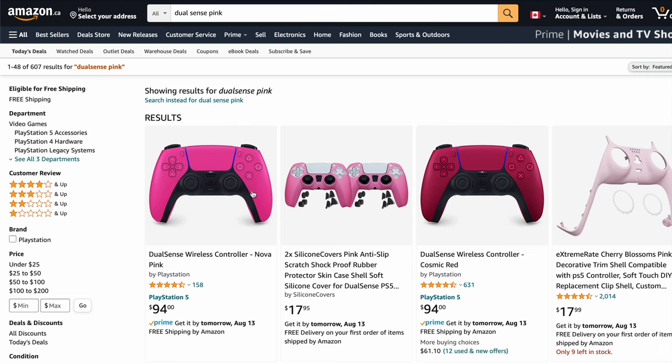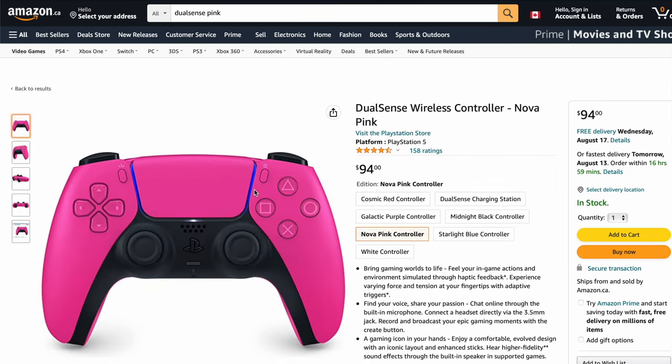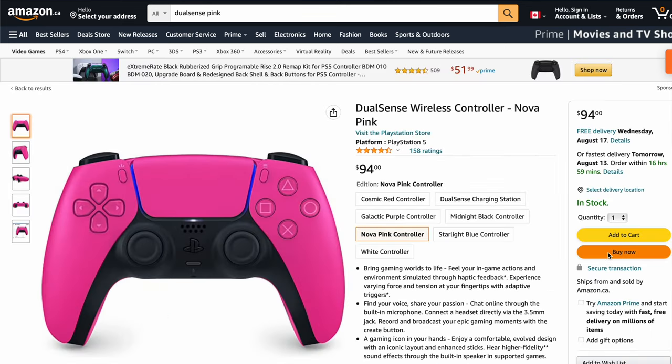I just don't really own a lot of pink things. Quickly before we open up the box, if you guys want to pick one up for yourself I'll leave a link down below in the description. The controller goes for $95 Canadian dollars and you can get one-day shipping from Amazon, so if you see what you like in this video you can order it today and get it tomorrow. But that's enough talk, let's go ahead and unbox it.